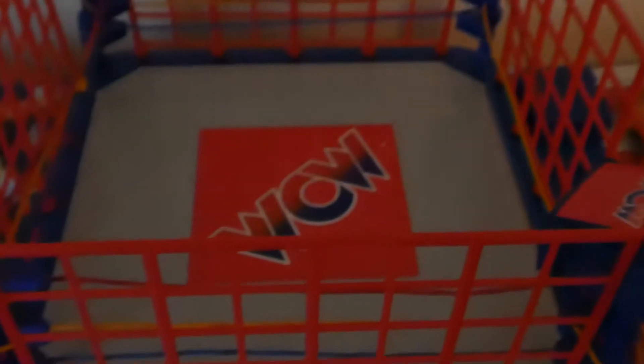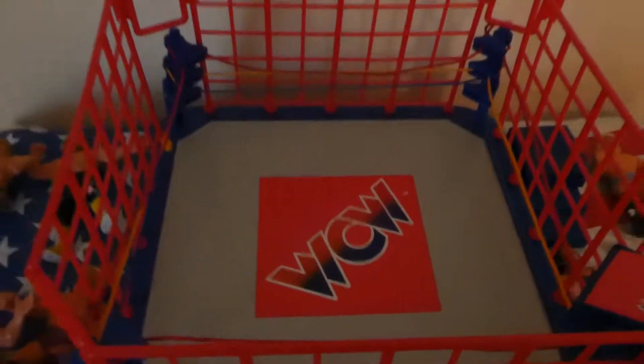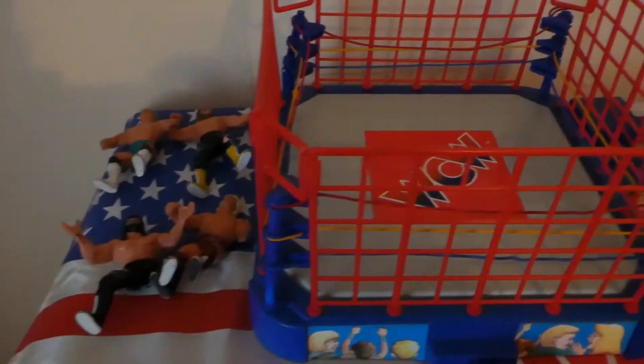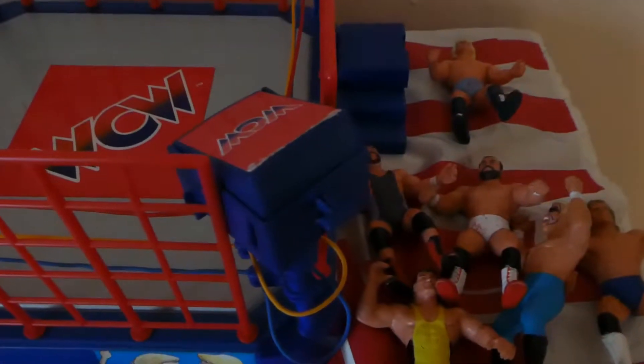Hello everyone and welcome to another one of my videos. This time we're taking a look at the WCW Gloob wrestling figures. So here we go guys, got the cage there around the wrestling ring, some action figures on the left, some more there.